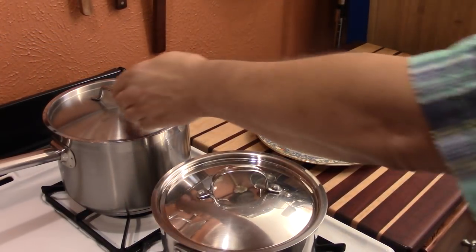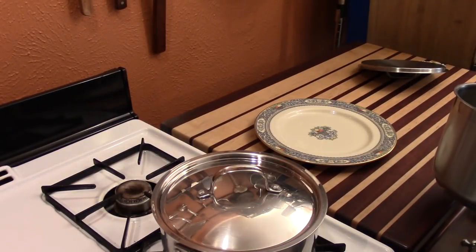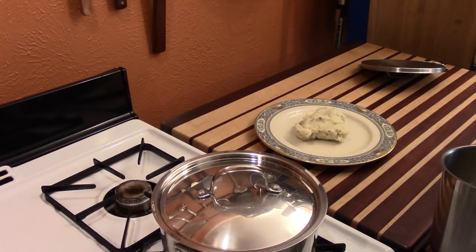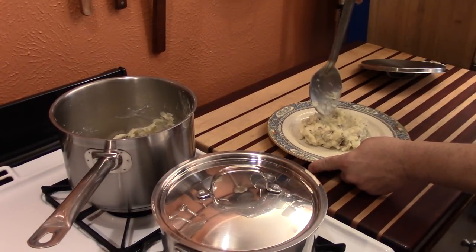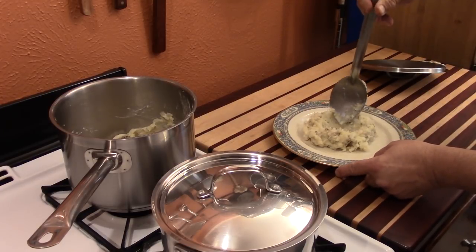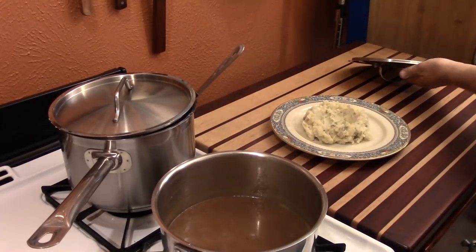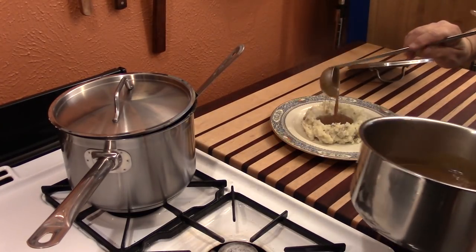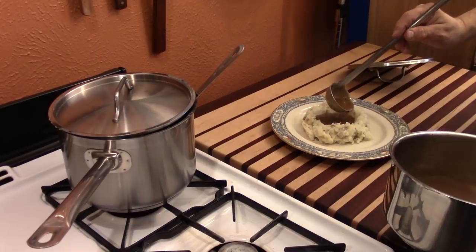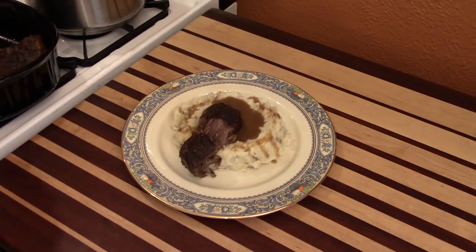We've got our mashed potatoes all prepared, and now we're ready to turn them into part of a stellar dish. I like to start with a nice bit of mash right in the middle of the plate here. What I want to do is open that up a little bit — if you're into gravy, then you should really appreciate that move right there. Mashed potatoes, they're so good with brown gravy. Who doesn't like a little brown gravy on the mashed potatoes? Just a little bit to dress it. Looky there.